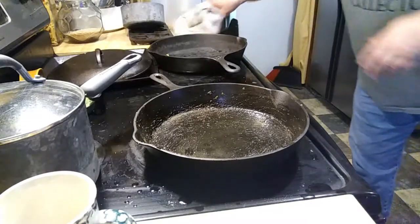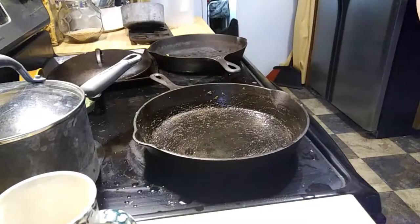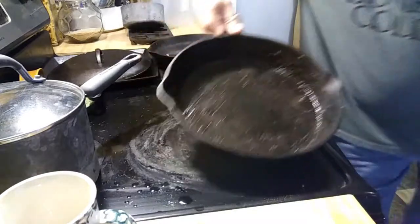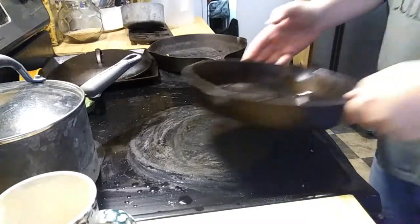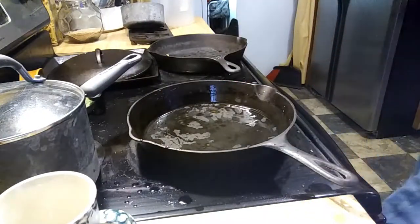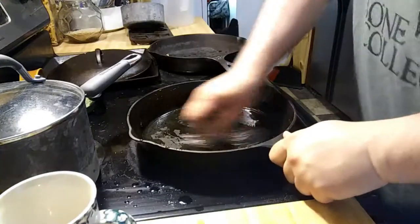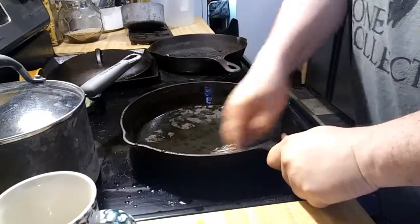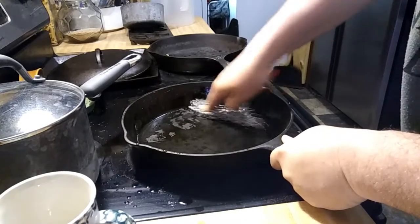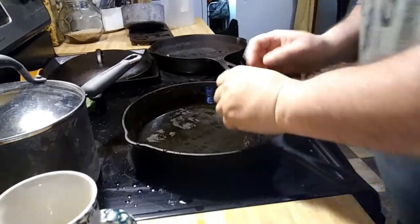There are a number of different options that a person can use to clean these things. There's no right or wrong answers, I guess — it's just whatever works for you. It just so happens that she already had the salt in it, so that's why I went ahead and continued with it. But I can already tell you it's looking a whole lot better. There's that one little problem spot right there — I thought I had it. There it goes.